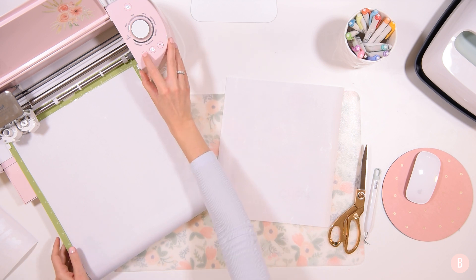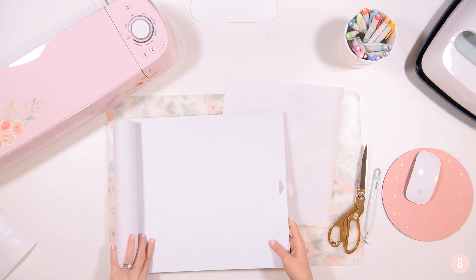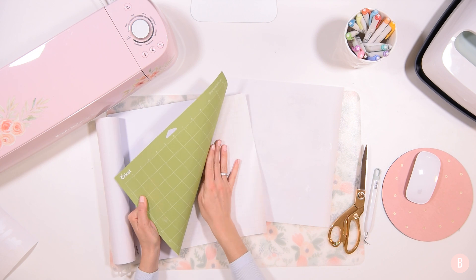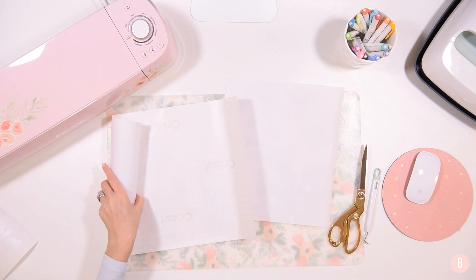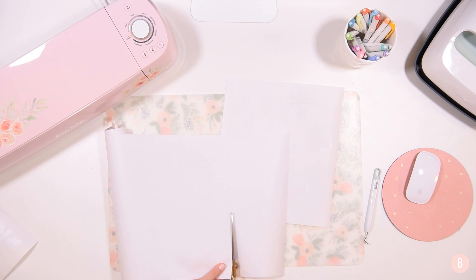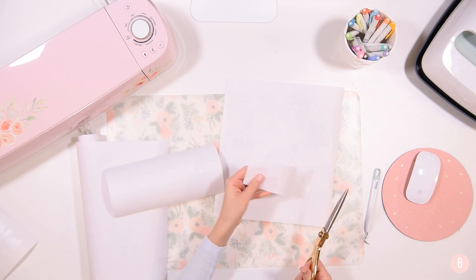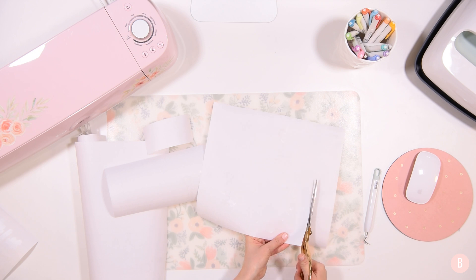All of my mats have cut. This is the third mat that I'm going to unload. One thing you want to do with this material is turn over the mat and bend the mat away from the material, because this material tends to bubble. If you pull and rip this material off of the mat it's going to bubble, and that's not ideal. I'm going to turn this over and trim off my pieces. I have a couple of pieces that don't have snowflakes on them, but I can save those for something small — you never know what you're going to use them for.